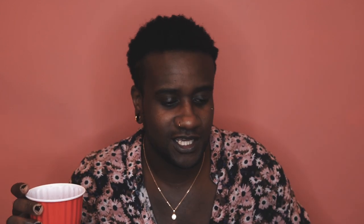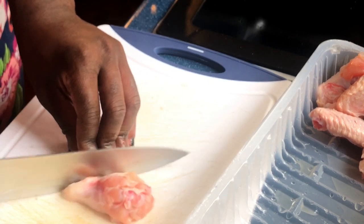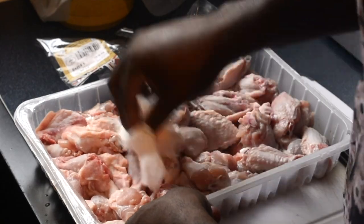First things first, we need to wash our hands — make sure you do that before you do anything. Then you want to wash the chicken. Whether or not you cut the chicken up is completely up to you. I like to, because I prefer the flat sides to the drumette, so I'll usually cut them all up. Once you've cut them up or not, give them a good wash, make sure they're nice and clean with no blood or weird stuff, then pat it down with a paper towel to get all the excess moisture out.